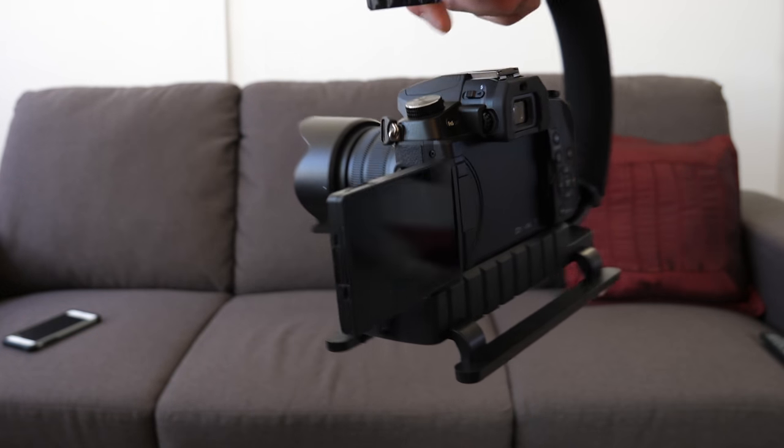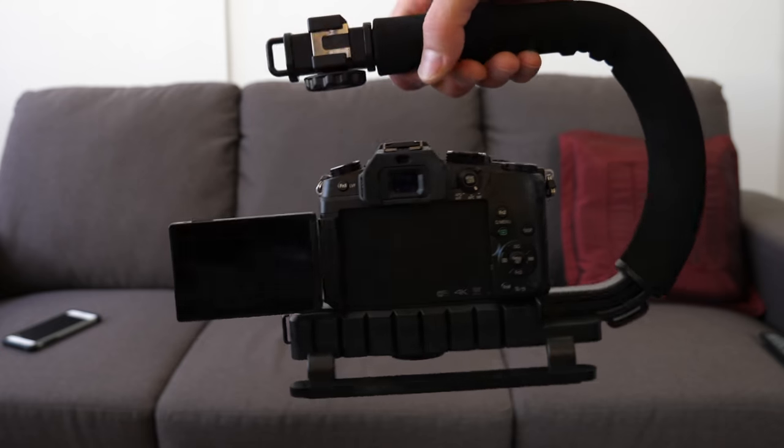Now I'll hook up the GH5 to this and we'll go for a walk and see how it looks.